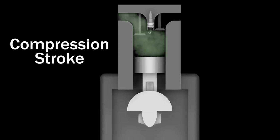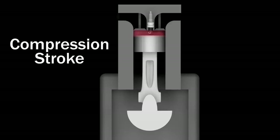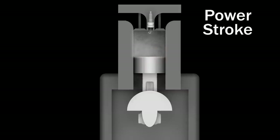Next, the compression stroke takes place as the piston travels back up to the top of the cylinder and the intake valve closes. The spark plug now fires and ignites the compressed fuel and air mixture, which forces the piston down, creating the power stroke.